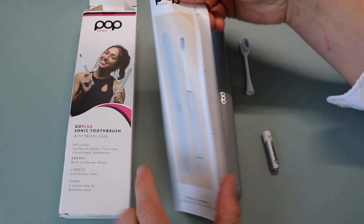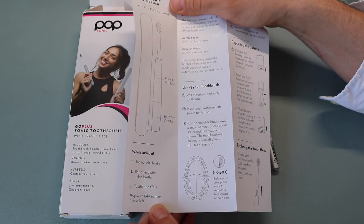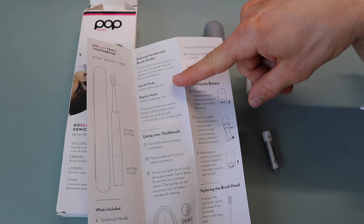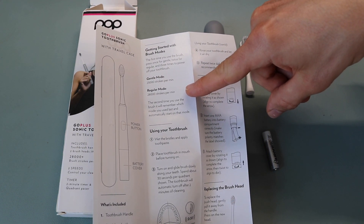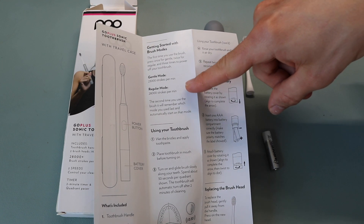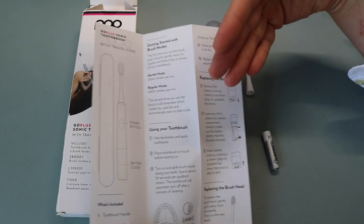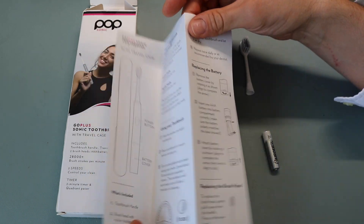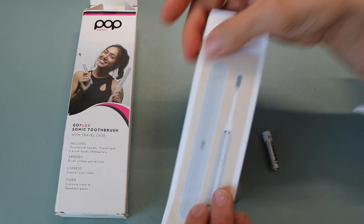Glancing over the manual, there are two separate modes: a gentle mode at 23,000 strokes per minute and a regular mode at 28,000. When you press it on once, it'll be gentle; press it twice, it'll be regular. That's nice for whether you have sensitive teeth. It also shows how to brush your teeth and how to replace the battery and brush head.